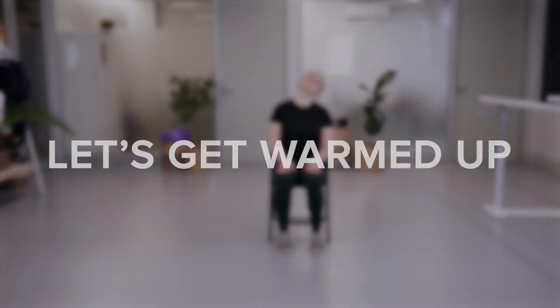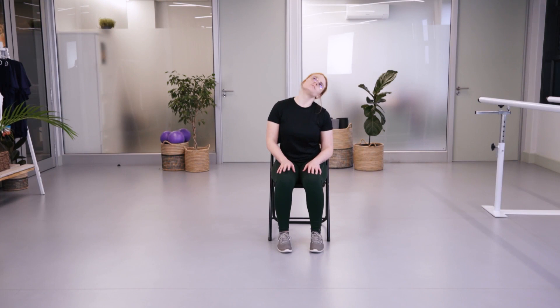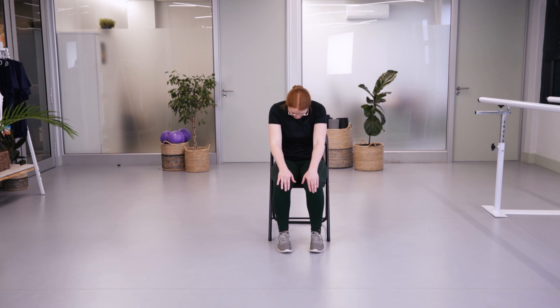Starting off with neck rolls to the left and to the right, going into some shoulder rolls backwards and forwards. We're going to slide our hands along our knees, round our back, and go into an arch position, feeling that chest opening up. Then arm circles — make them as big as you can.